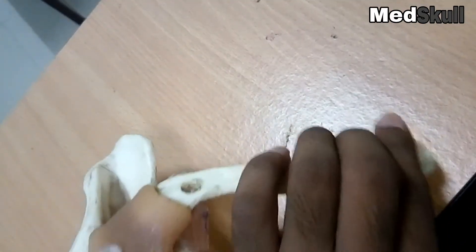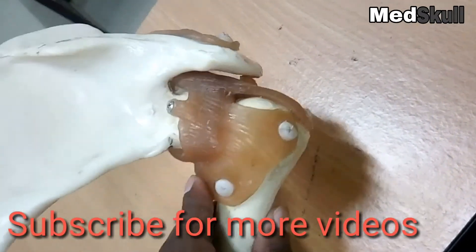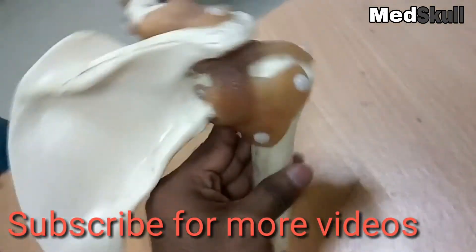This one is the medial part of the clavicle and this one is the lateral part. This is the anatomical position.